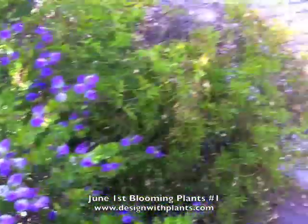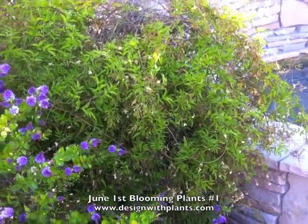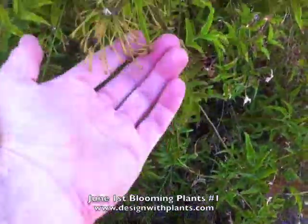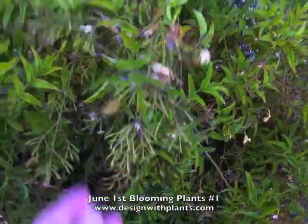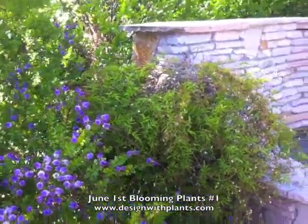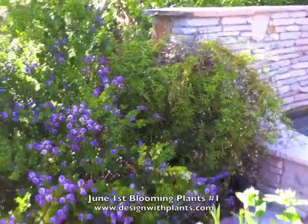Here's a Jasminum polyanthum — pink jasmine, we call it — but it's looking a little rough now. It finished its bloom a few weeks ago. Here are the spent flower heads; there's even a seed on there. If you want to see my video on cleaning up or pruning this plant, look that up and it'll show you how to clean it up and encourage the new growth to pop.